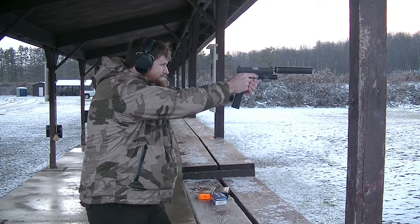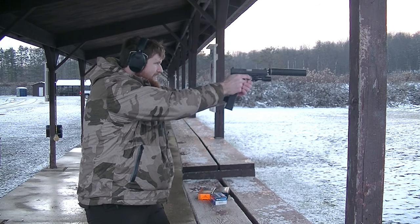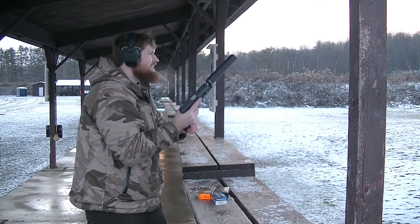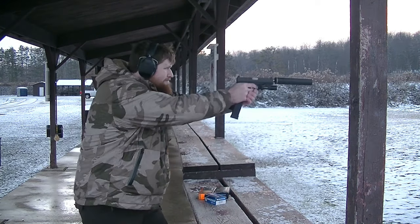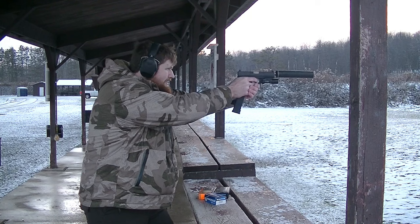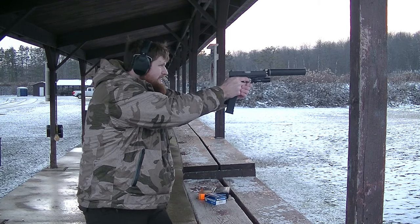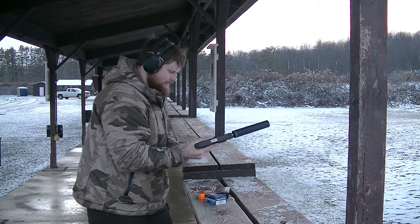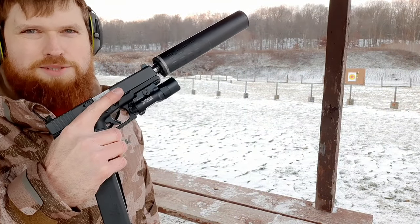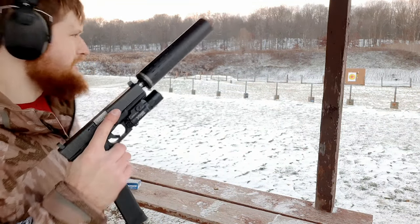All right guys, now we've got the HSM 200 grain full metal jacket. See how quiet it is.